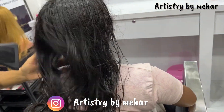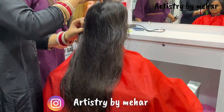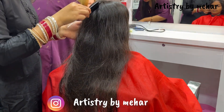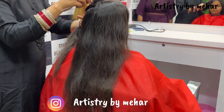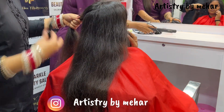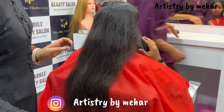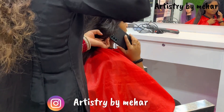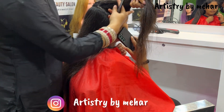This treatment is for rough hair. As you can see, my client's hair is rough. One or two years ago they had permanent smoothing, but they did not care for their hair, so they have a lot of splitting, frizziness, and roughness. Today we will do treatment for their hair so they have shiny, manageable, and smooth hair. We will induce a good protein.